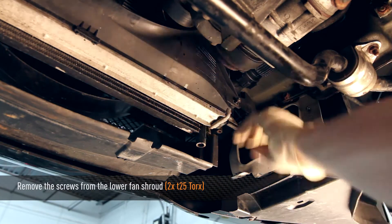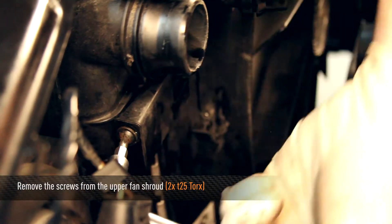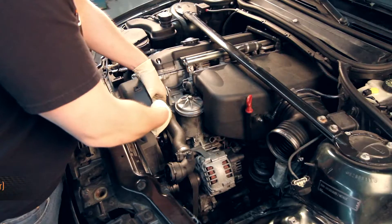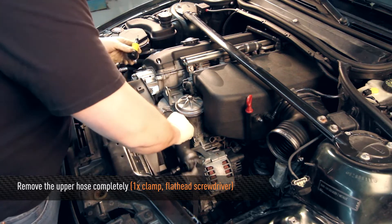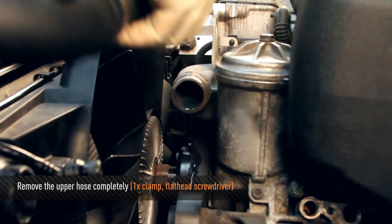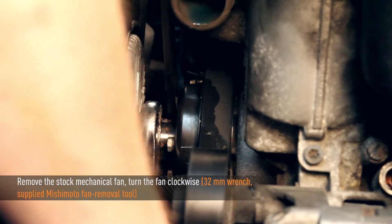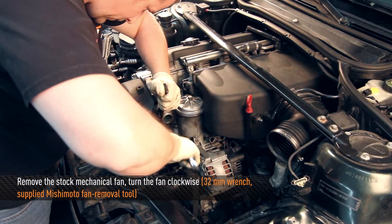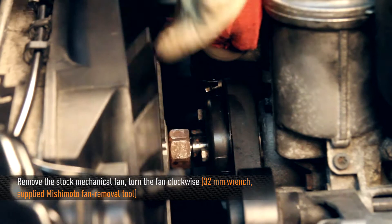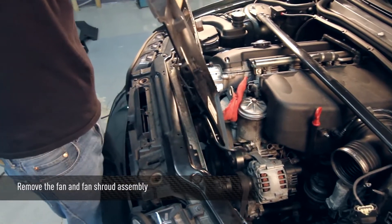Using a T25 Torx, remove the two fan shroud retaining screws. Using a small or stubby flat head screwdriver, you can remove the upper coolant hose completely — this will give you more room to remove the stock fan. Using the supplied Mishimoto fan removal tool, remove the stock fan, remembering to turn the fan clockwise. Remove the fan and fan shroud assembly from the vehicle.